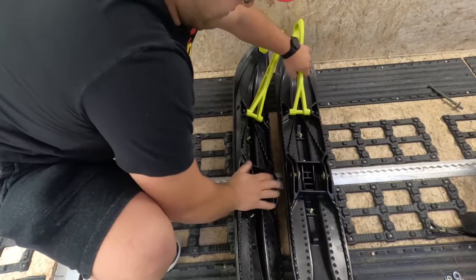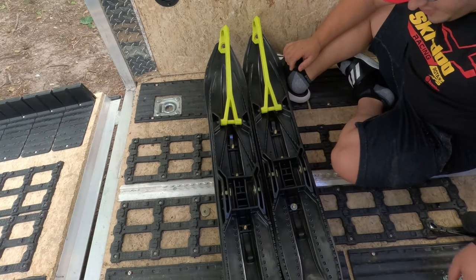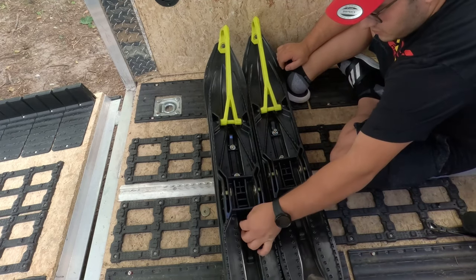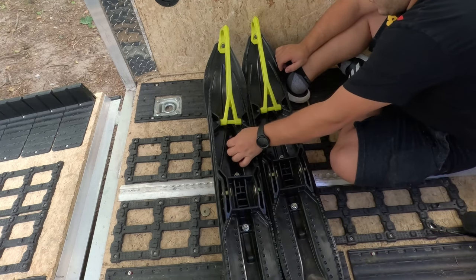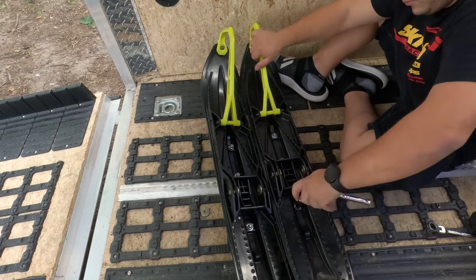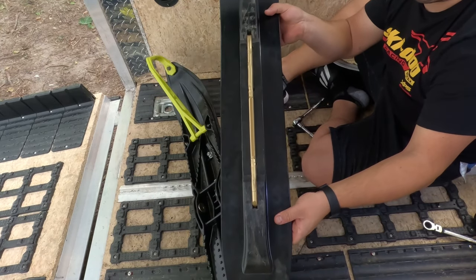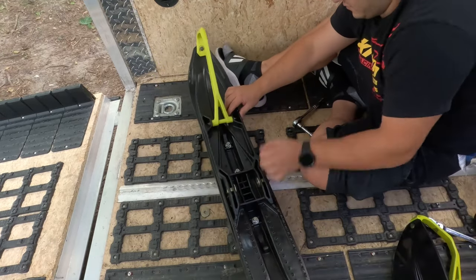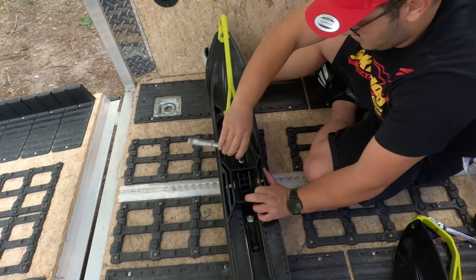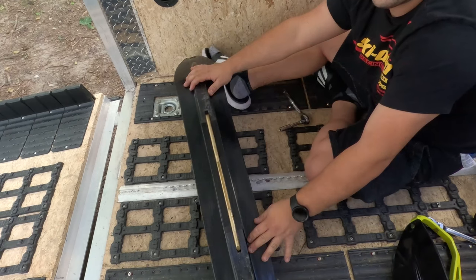Now all that's left to do is put the nuts on top and tighten those up. Don't forget to put your washers on first. There you go — second carbide done.